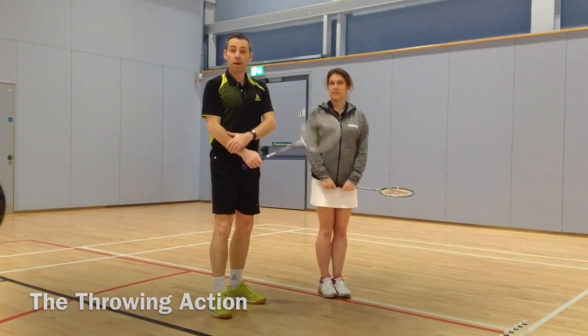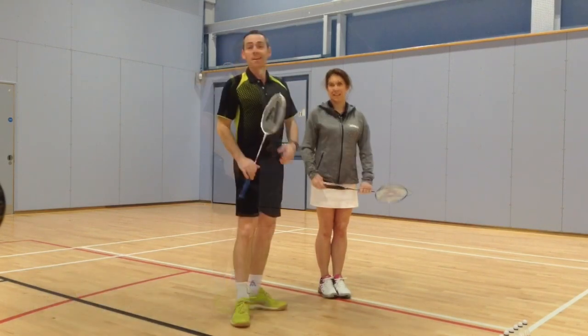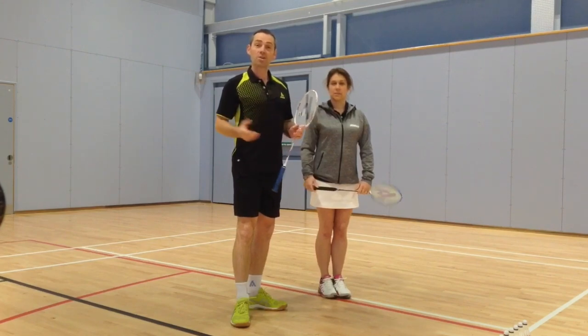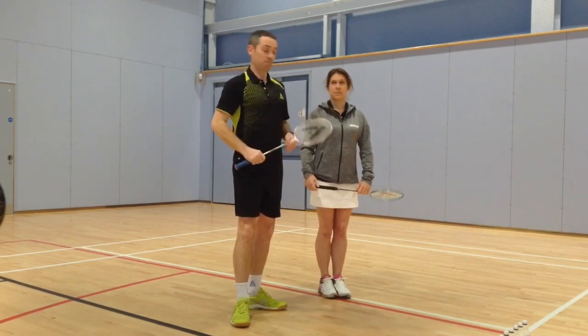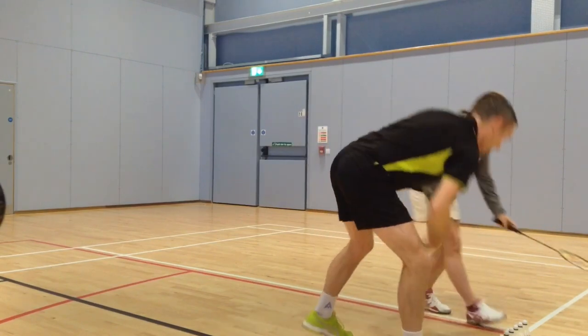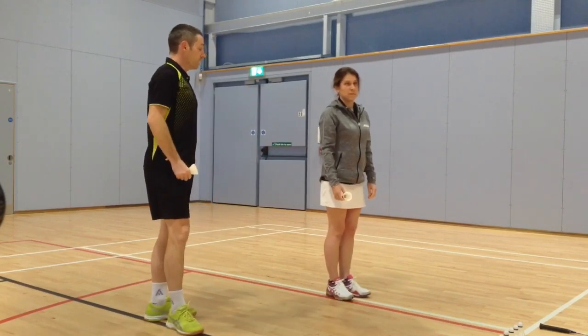Good morning. I'm with my wife and we're going to do some throwing actions and the overhead — the basic skills for overheads. We'll start by throwing a shuttle, and I'm going to check out Kirstie's overhead throw in action. Let me see what you do first — throw the shuttle over the mat.